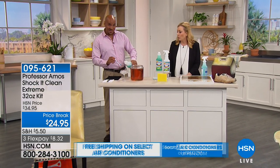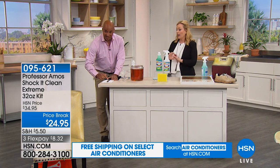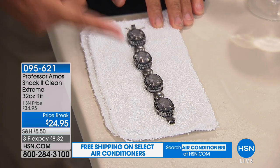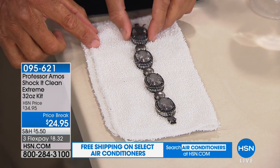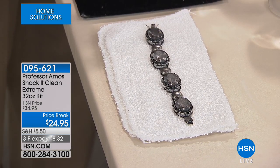Think about how much you pay for one bottle of bathroom cleaner, stainless steel cleaner, leather cleaner, carpet cleaner, jewelry cleaner — all of it. We all wear a little bit of jewelry somewhere. When your jewelry gets dirty, you don't realize how dirty it is until you clean it. You've got sweat, body oils, lotions, potions.